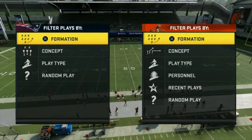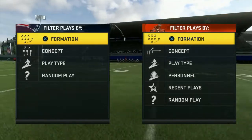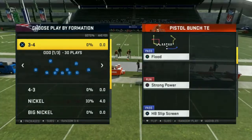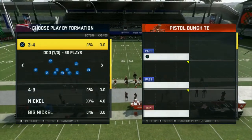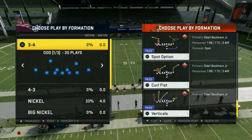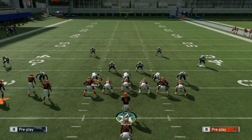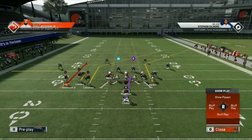The last time I left y'all, I was looking at the New Orleans Saints playbook — specifically Pistol Bunch TE, looking at the fake screen. Now, I want to cover verticals and cross drag, but I'm gonna put the Curl Flat play on the field. We're looking at cover four, cover three, cover two, a little man coverage, cover one, and some press blitzing. This formation is really good against a lot of different things.